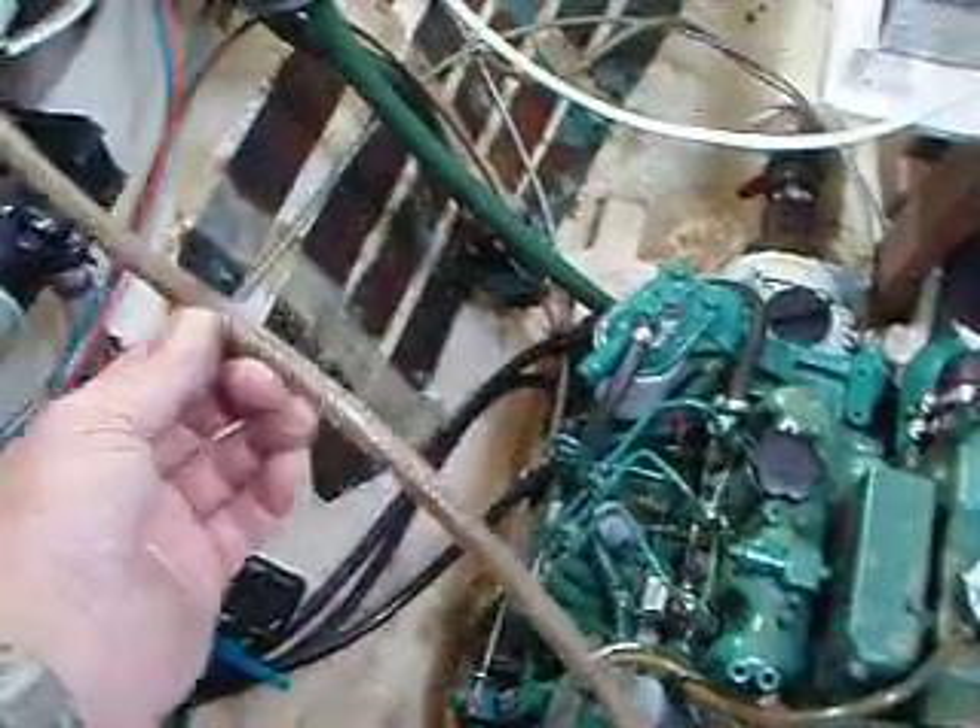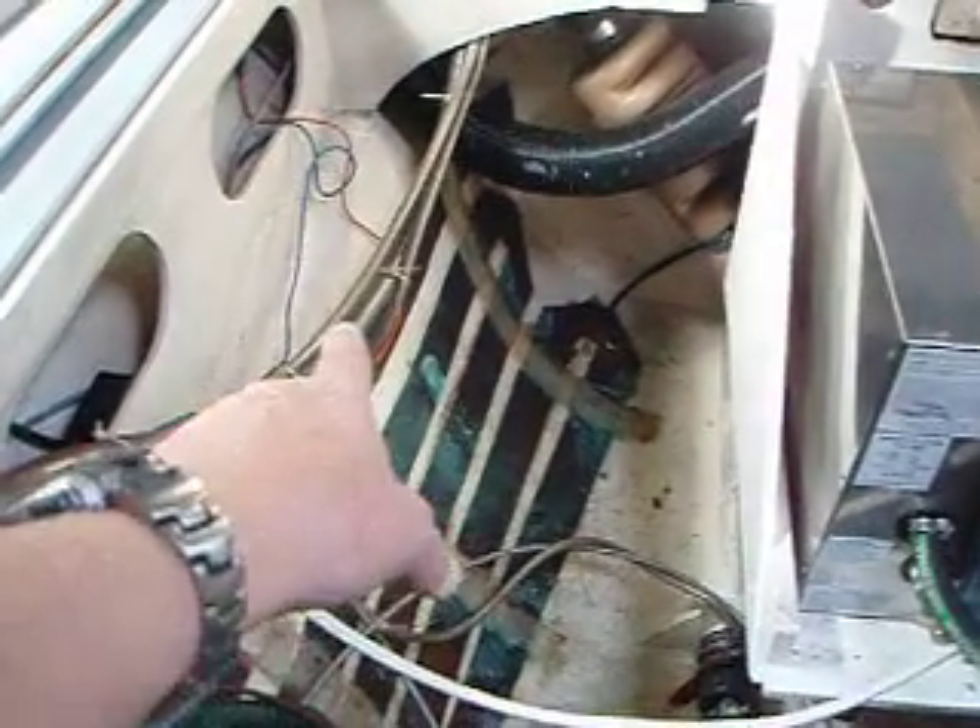So what probably happened is this line right here, which is supposed to break the vacuum, is a very long line. It goes all the way around and up and up and up, back there somewhere, and probably climbs high — it's supposed to allow air in. If that hose gets clogged or pinched in any way, or even the fact that it's going up and back down again, it may even have a little droplet of water in there to prevent the air from getting through. That could cause the siphon effect.